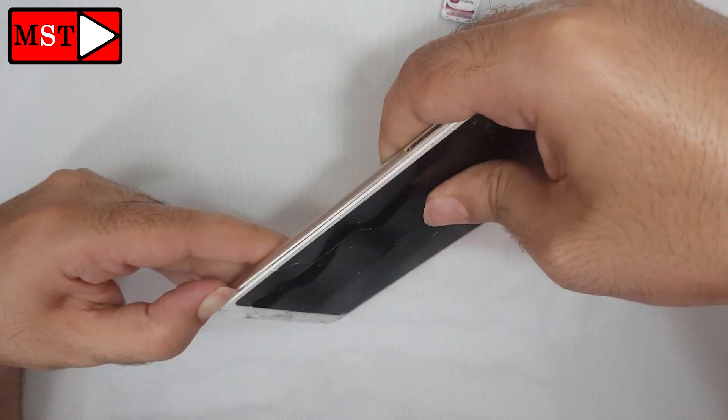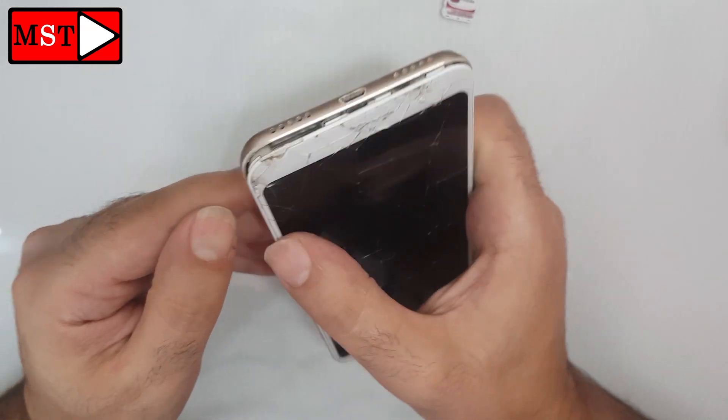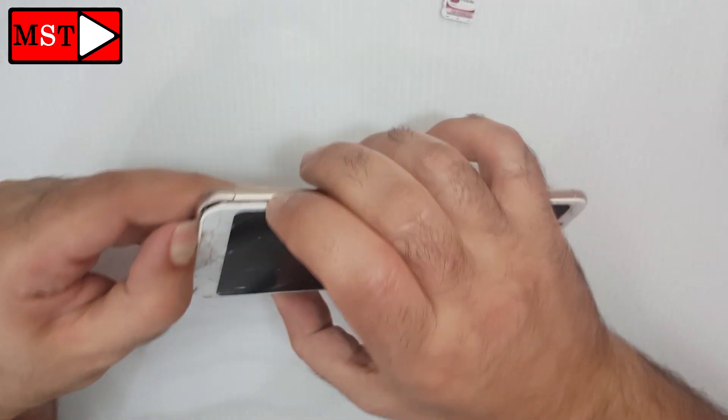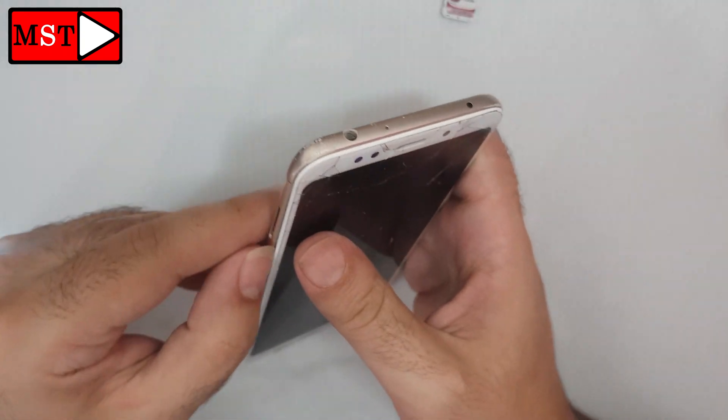There is no screw attached to the back cover — you just need to take it out.